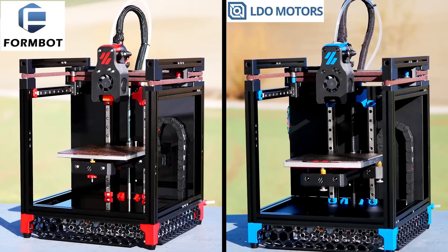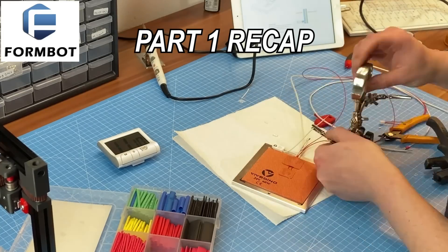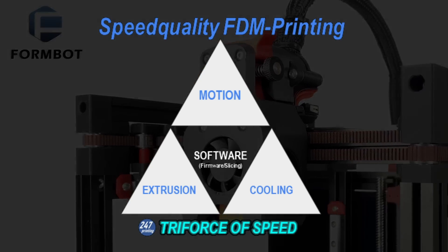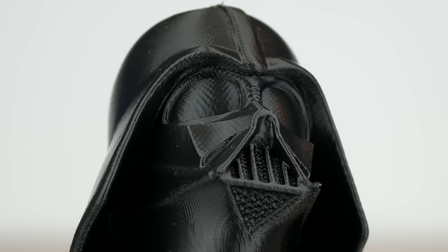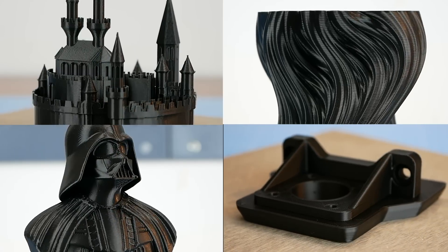Voron 0.1 – LDO vs FormBot. In part 1 of this kit comparison series, we spotted the differences of the build experiences and the components. The Voron Zero is designed for speed quality printing. Are both kits up for this claim? How much do we benefit from high flow and vertical fine artifacts? Let's check out speed quality on the limit for common printing scenarios.